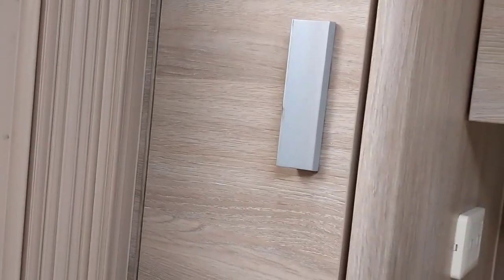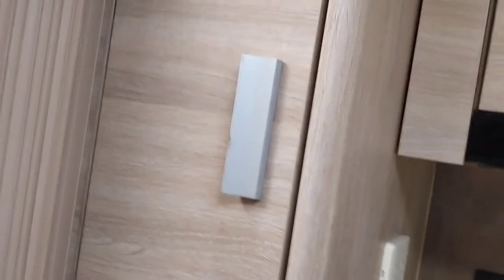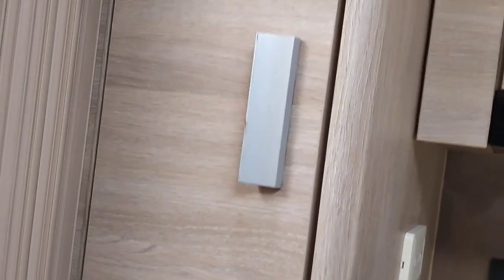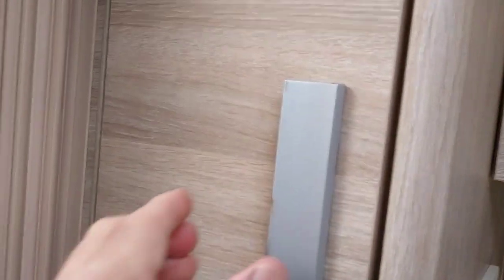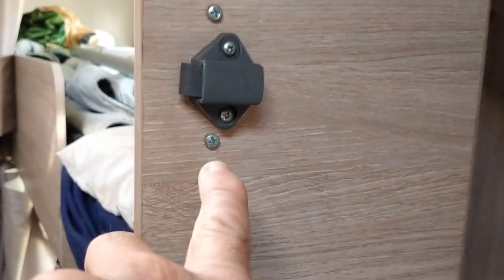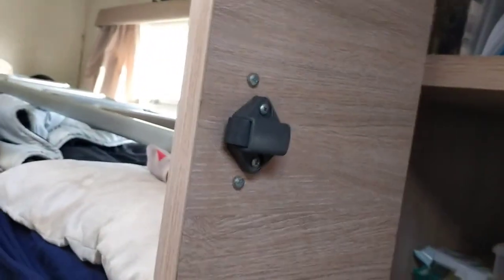What we've found easiest is to contact Jayco - the Christchurch dealer - and they just sent out these metal handles. They don't seem to break. It's a very easy fix: the new one comes supplied with screws, you just undo the screw there and the screw there, the latch comes off, and you screw in the new one. It's as easy as that.